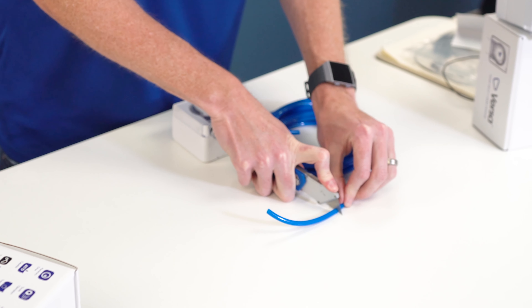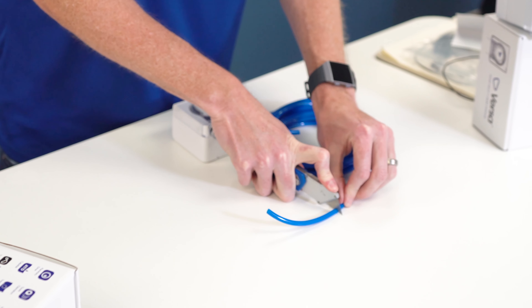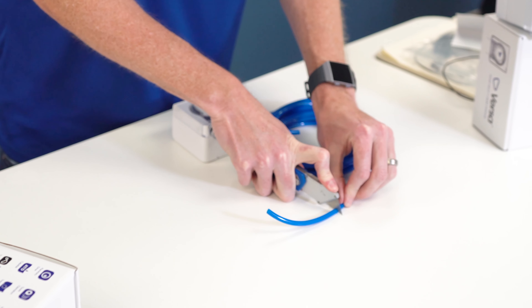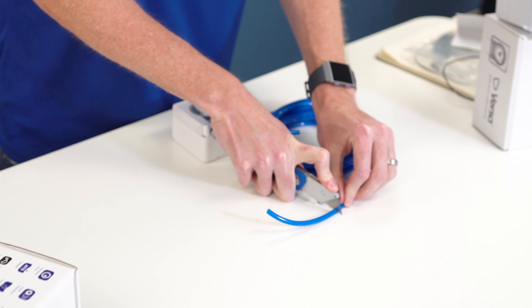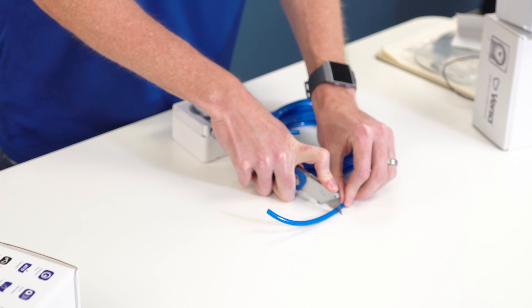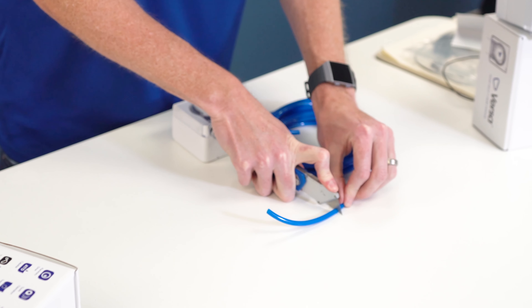That is one technique. Again, if you have the tubing cutter, great — if you do not, using a clean fresh box cutter blade is going to be a really good option for you. Measure out the tubing you need, then go straight down, and that is going to give you a nice clean cut.